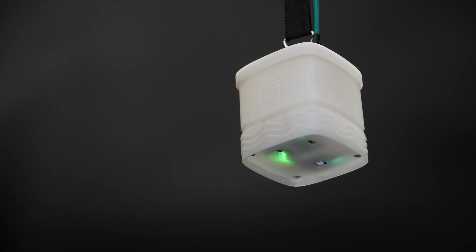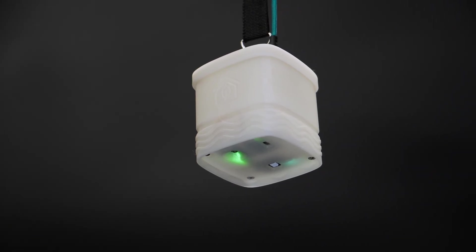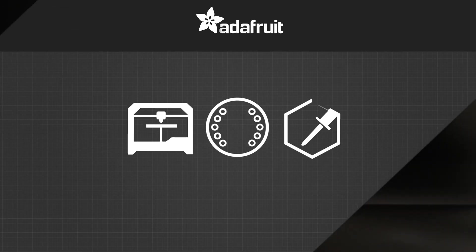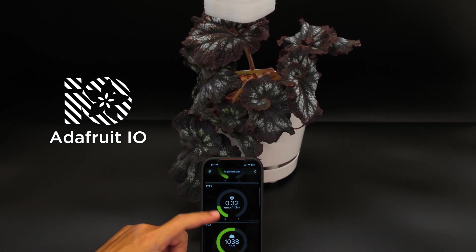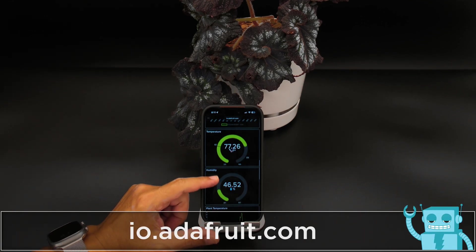With 3 sensors, this project can monitor temperature, humidity, CO2, and ambient light. Using Adafruit IO, you can remotely see your sensor data in real-time on a mobile device, giving you a visual user interface.